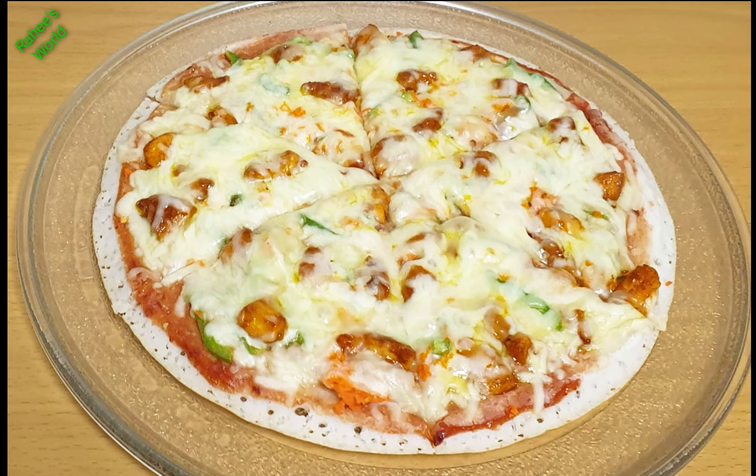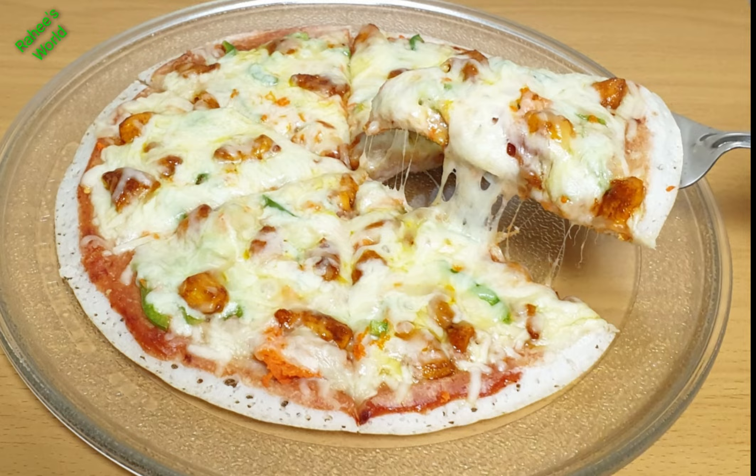Hi Friends! We are going to make a street food recipe for a pizza. I am going to make a chili chicken pizza.